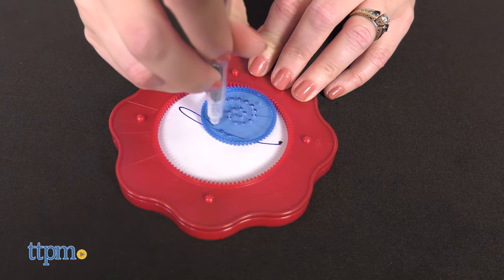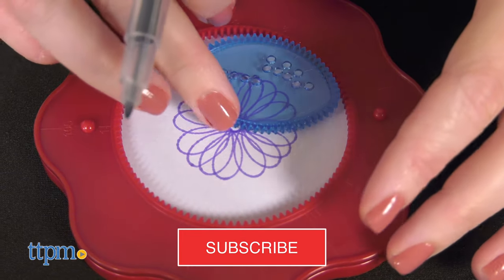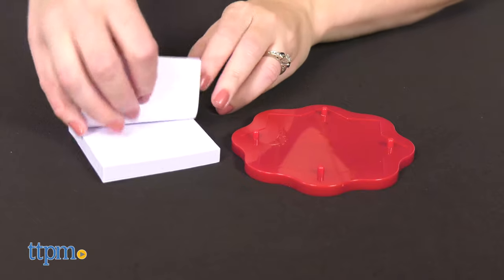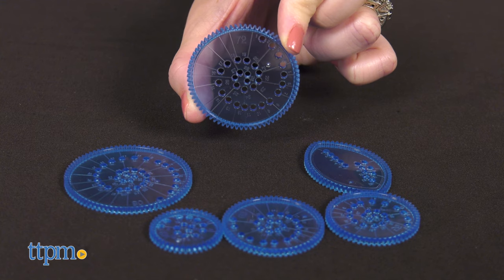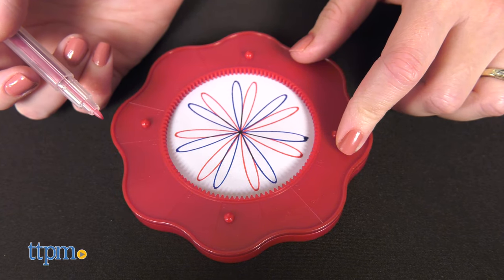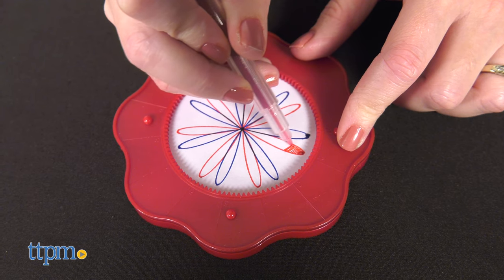But before you can do that, you have to make a design. First, remove the design ring and spinner platform. Place a blank piece of paper between them, choose one of the six included wheels, and use one of the five included pens to rotate the wheel around the inside of the ring. The included paper has a sticky top to help keep the paper in place while you create your designs.